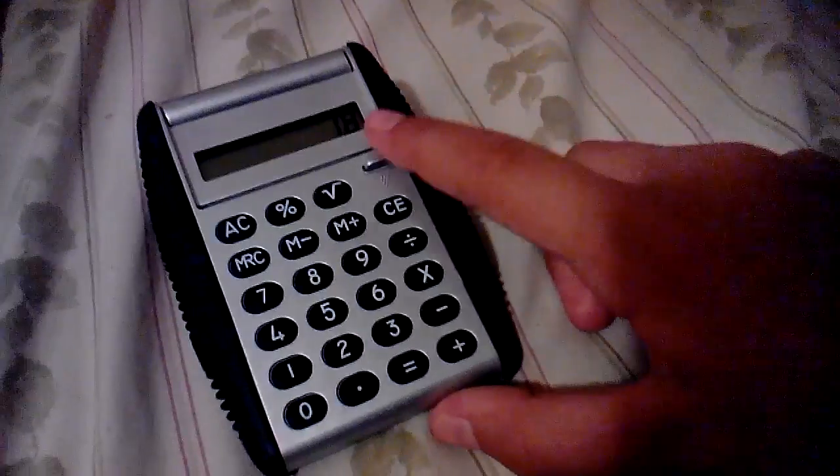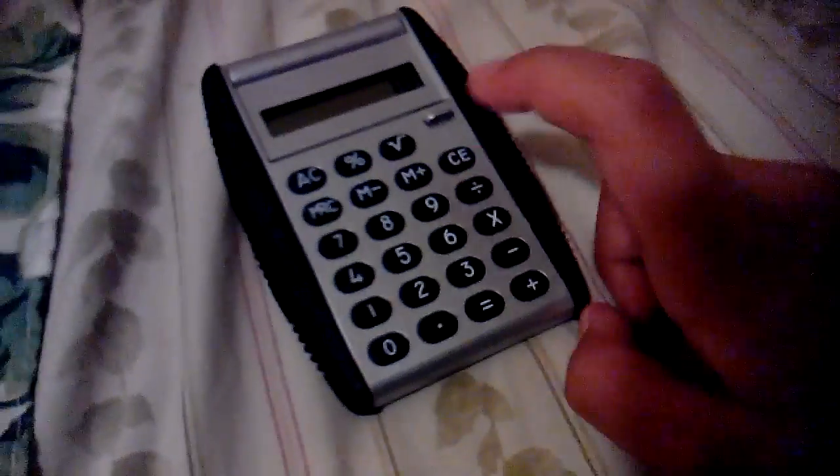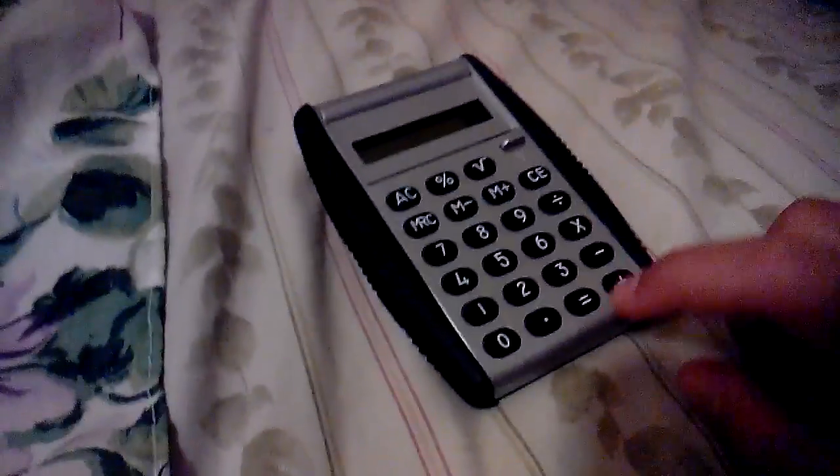Then you just press AC and it'll come working, and you can type in 9 divided by 5. 9 divided by 5 equals 1.8. So then you just close it and it'll turn off.